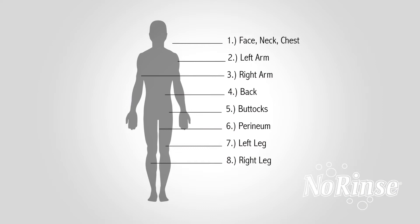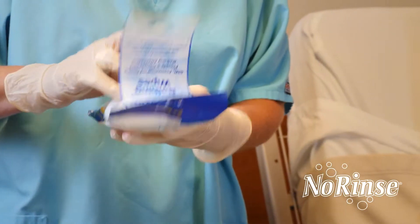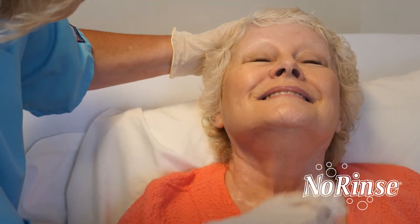Using the bathing sequence chart, remove one wipe and wash the area as indicated. No need to towel dry.